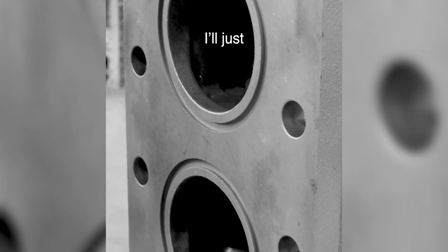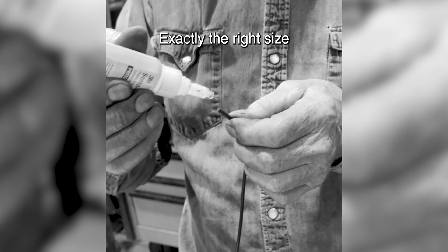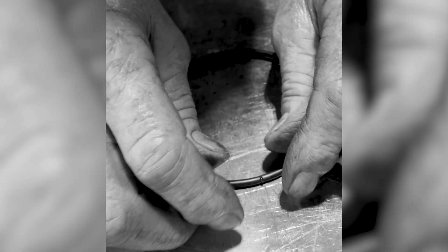So now I got to find the right o-rings. I'll just make some now exactly the right size. There we have an o-ring.